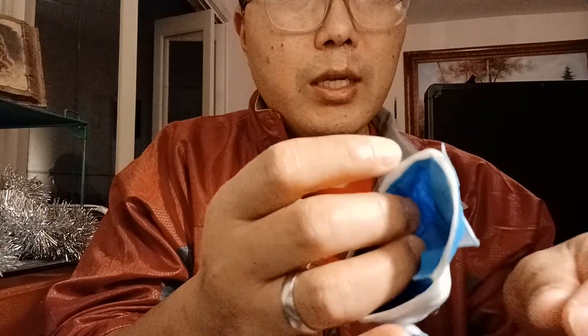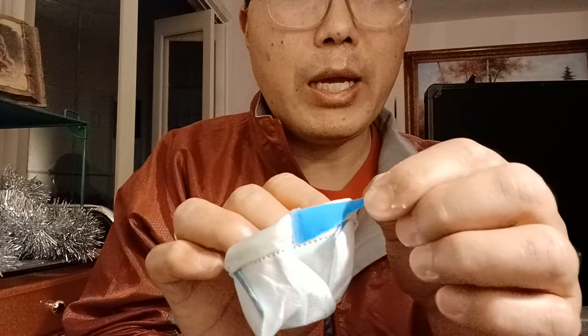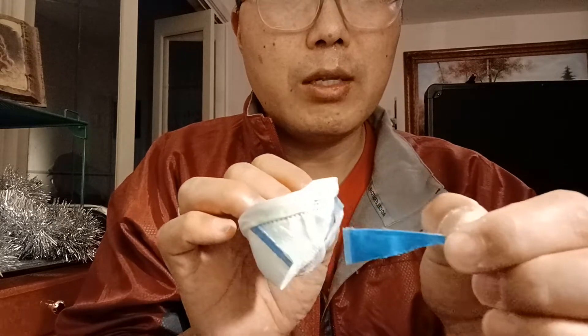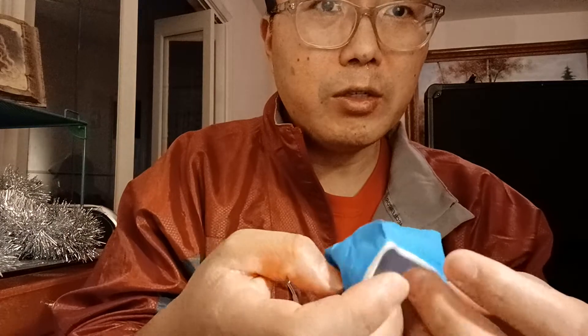So you peel this one away and peel this one away. They were packed together so they don't stick to each other formally, making them easy to unpack. Now you have your nose cover.